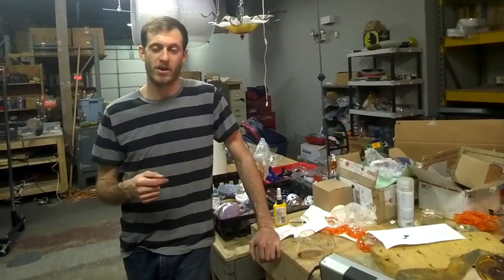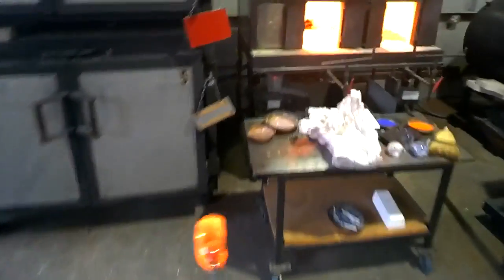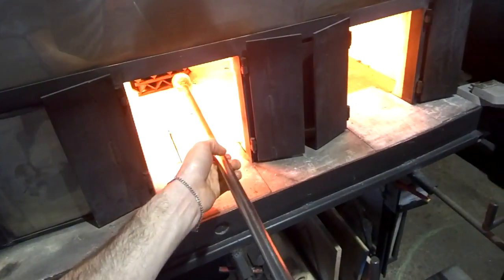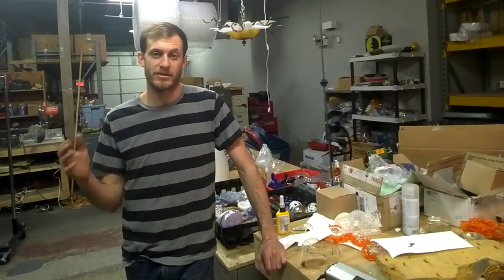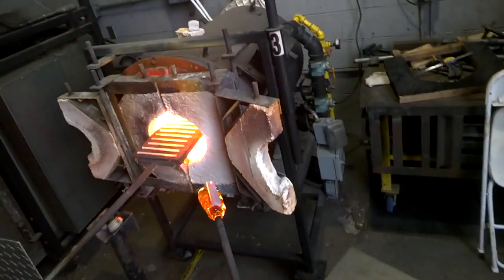We're working in the ArtsQuest glass studio, which is part of the ArtsQuest Corporation — it's actually a non-profit arts corporation. We offer all sorts of different classes as well as entertainment. Here at the Banana Factory, this is the building we're in, we have all sorts of different art classes.